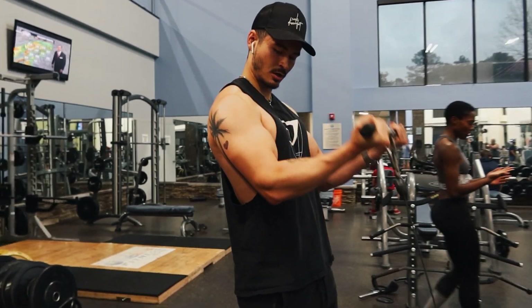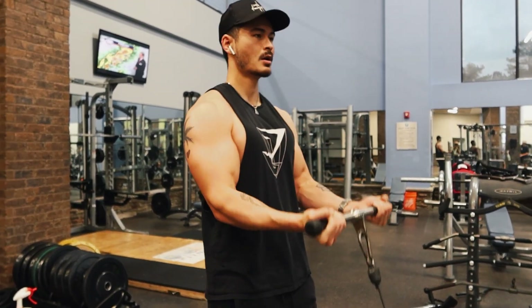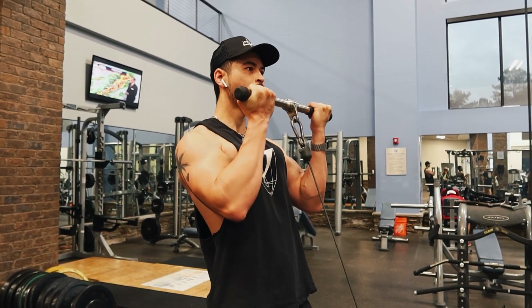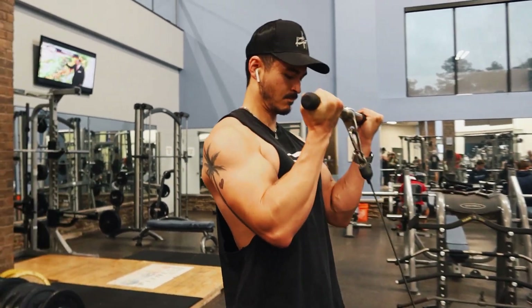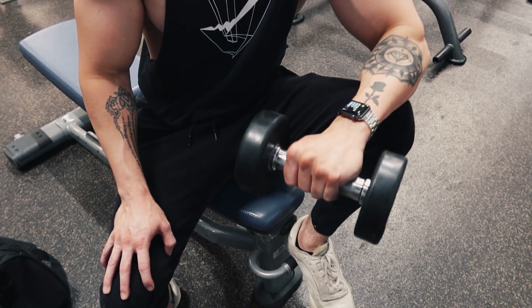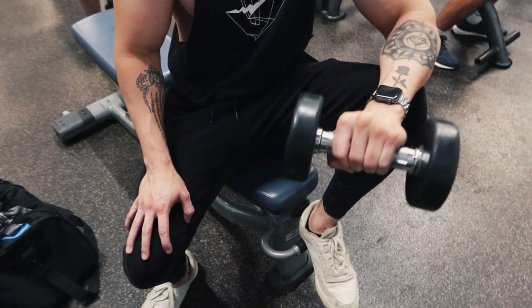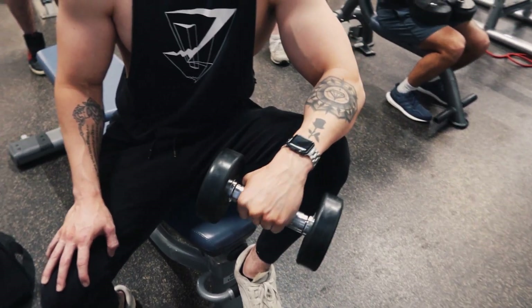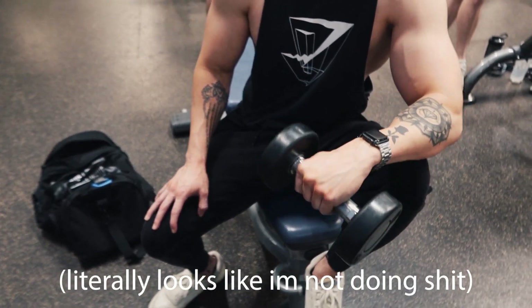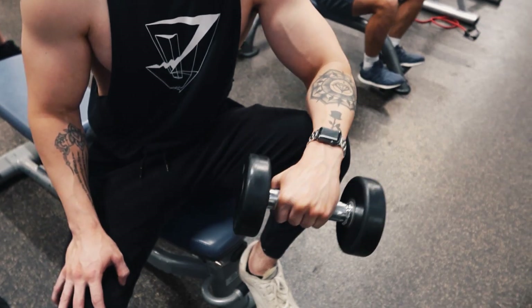Arms looking kind of small on this one, don't really like that one too much. After that I came back to a bench to do some forearm curls. This being like my second pull day, didn't do too too much, so kind of focusing on the things that don't get too much love. Three sets, 12 to 15 reps on some forearm overhand curls.